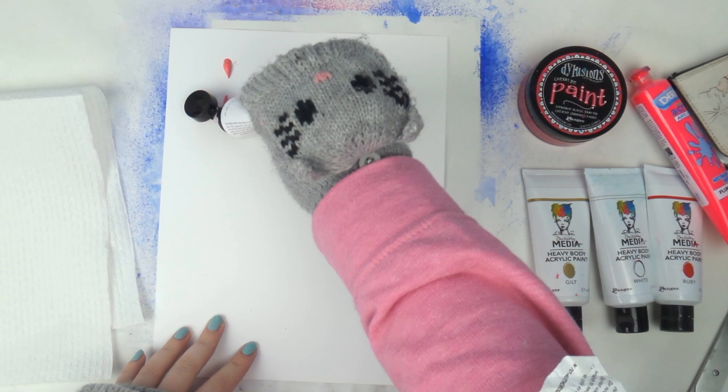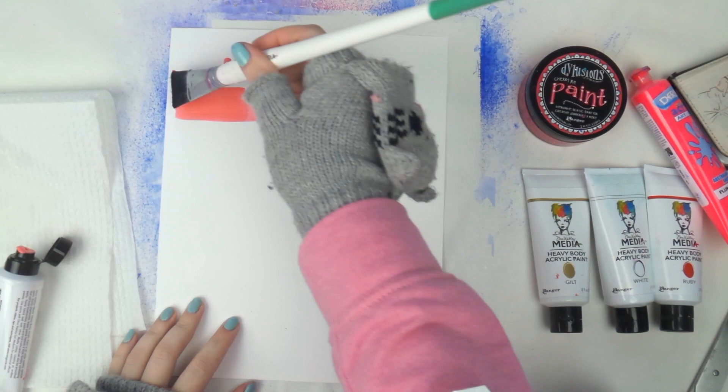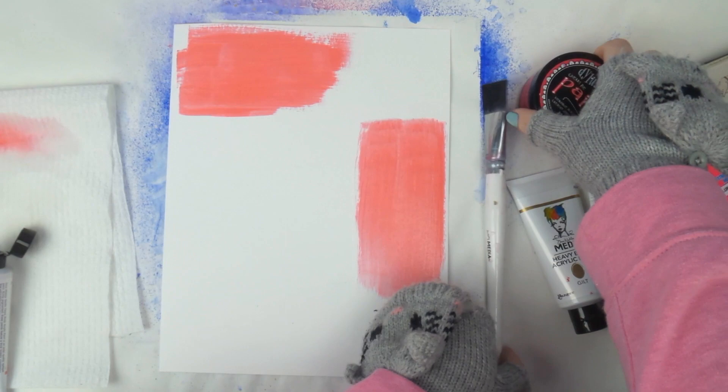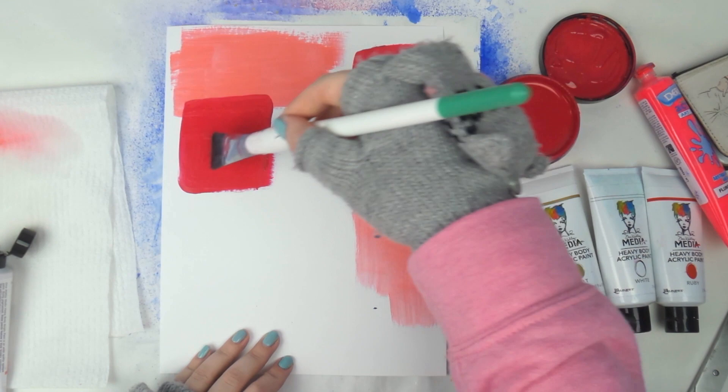I'm drawing my inspiration from one of the pieces of paper from Paige Evans's Pink Paisley collection — it had all different pink blotches of color. I wanted to replicate it because I only have one bit of that paper and I just wanted to experiment. So I'm using some of my Dina Wakeley heavy body acrylic paints, and also some of the dilutions. I'm using a thick wide brush to just plonk on some color in patches. I did have an idea that my photo was going to go pretty much where I'm painting that splodge right now.